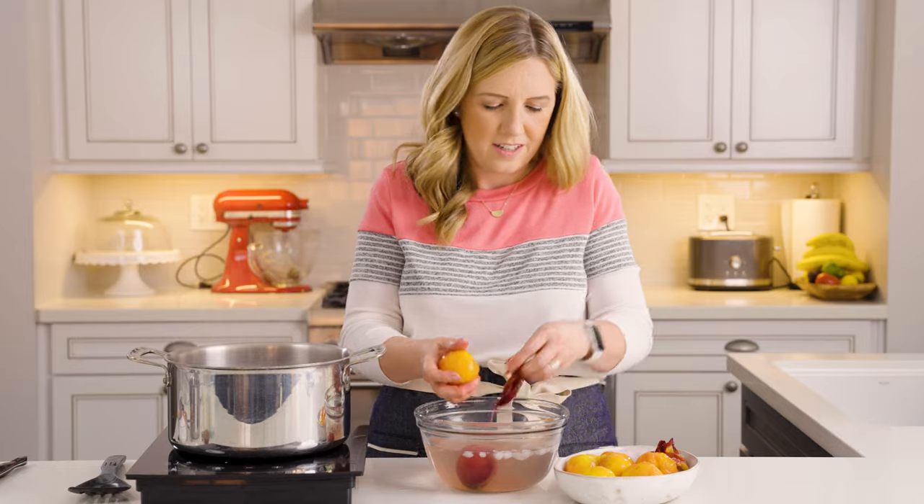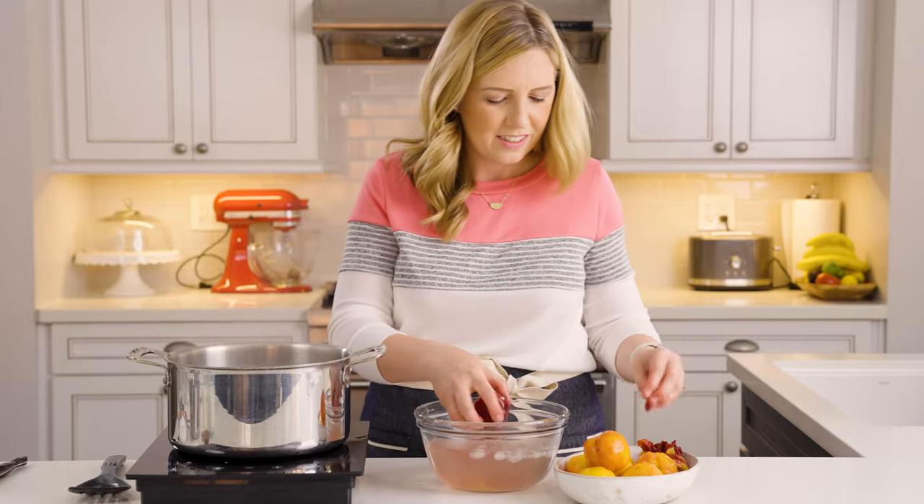They won't be able to see that. No one will notice. Hi, I'm Amy. This is House of Anash Eats, and today we are making fresh peach ice cream.